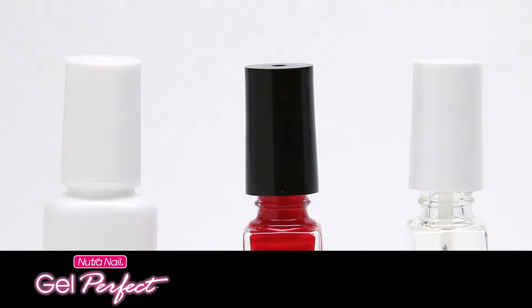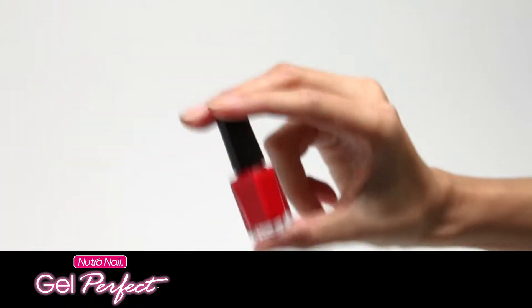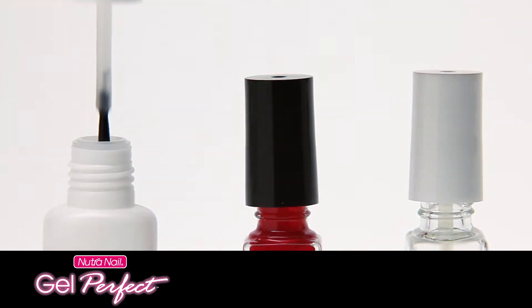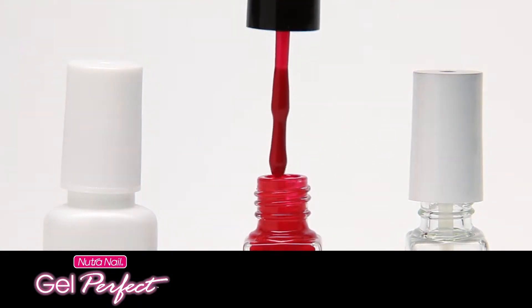Line the bottles up on a flat surface, shake the gel color bottle, then unscrew all three bottle caps and keep them unscrewed until complete.